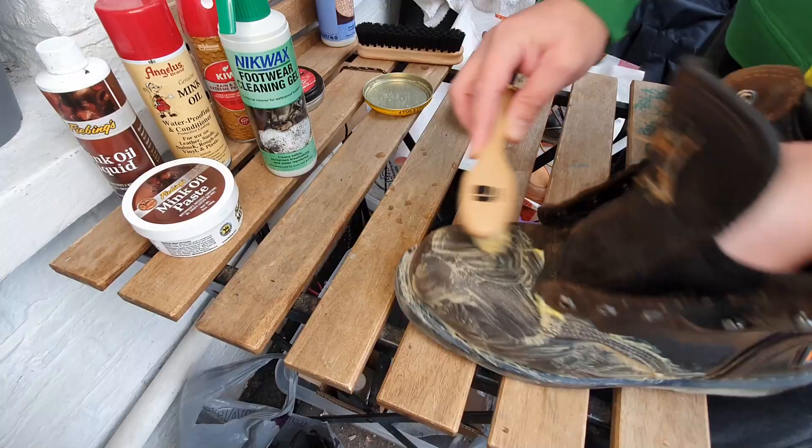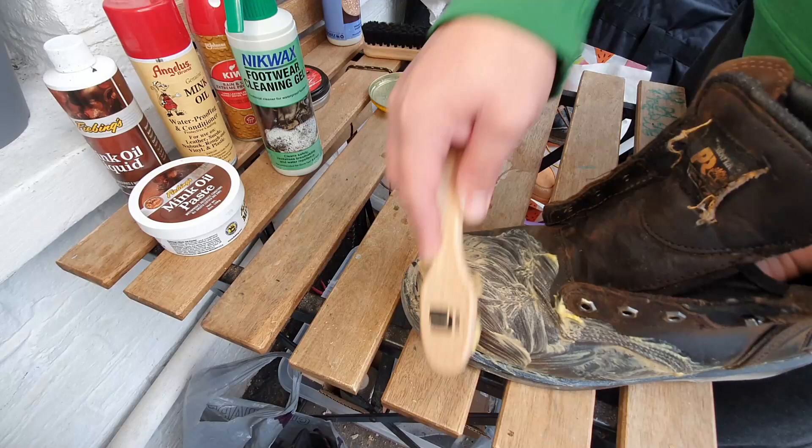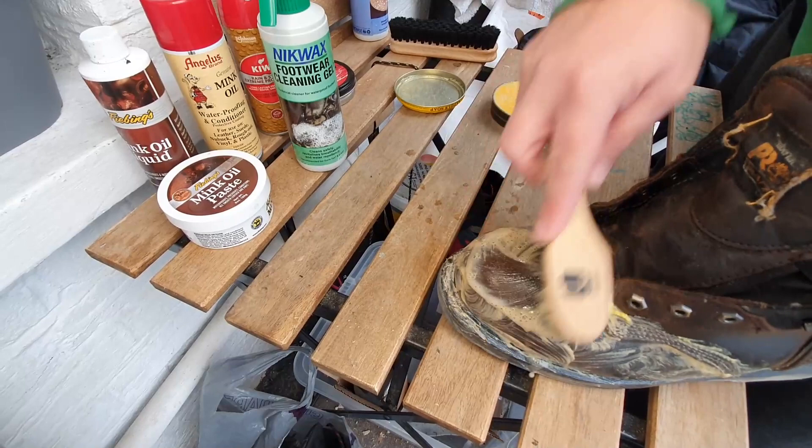This product is not for cleaning — keep that in mind. Don't apply it to your leather thinking it's going to clean and condition at the same time. First use something like saddle soap to clean the leather, then once the leather is clean, apply this to condition it. Don't apply this on top of dirty leather — first clean it using a leather cleaning product, then apply this mink oil paste.